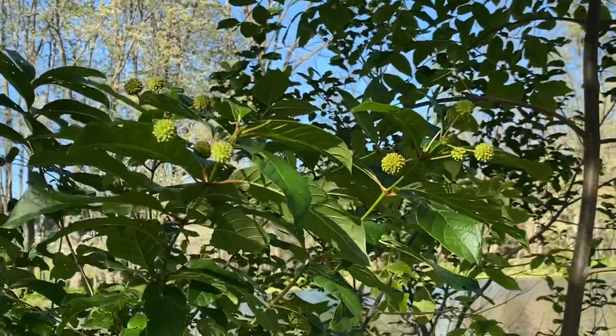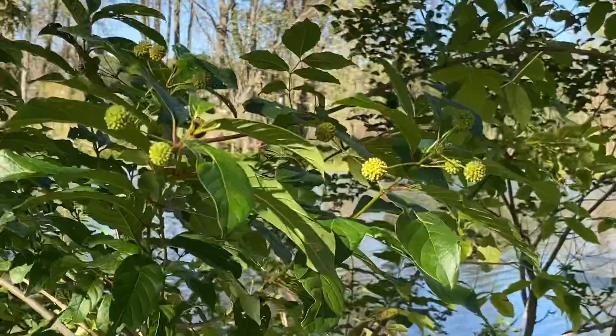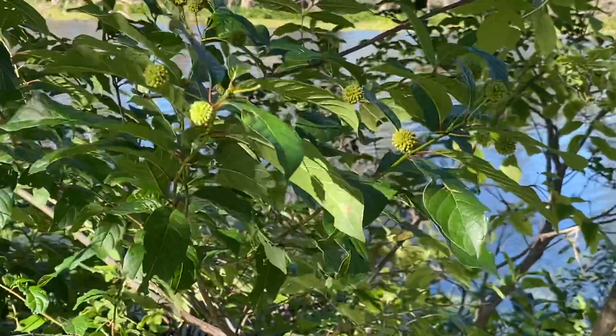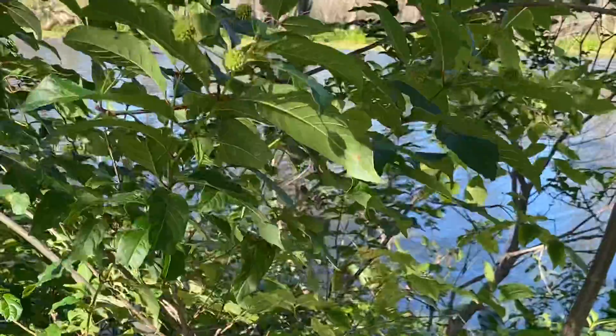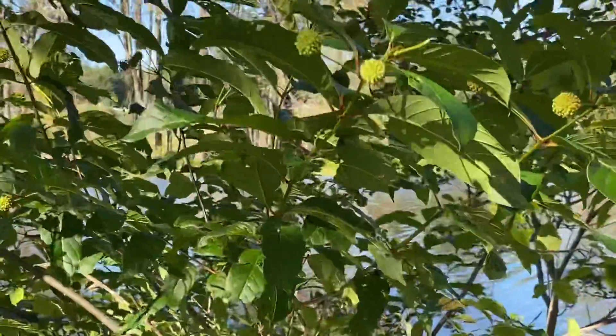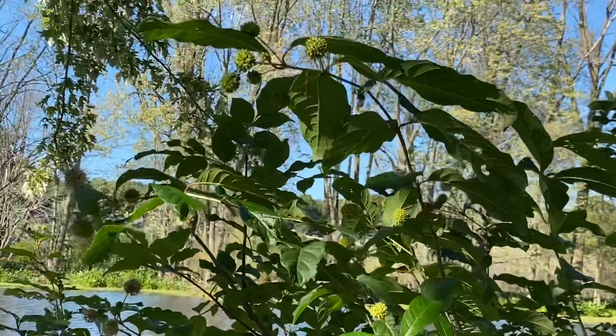They grow in the water like this. They would prefer to be a little drier, but they can tolerate it — they're one of the few shrubs that can grow in water. It's a pretty good wetland shrub.